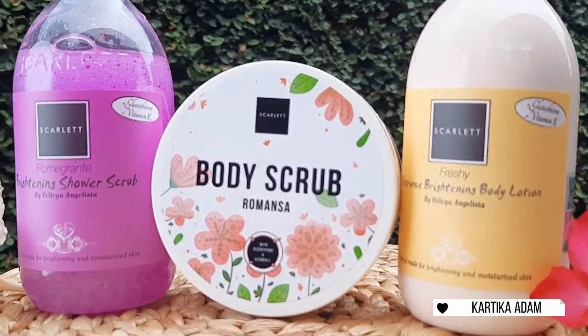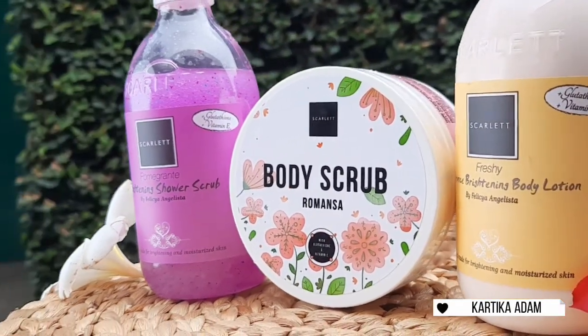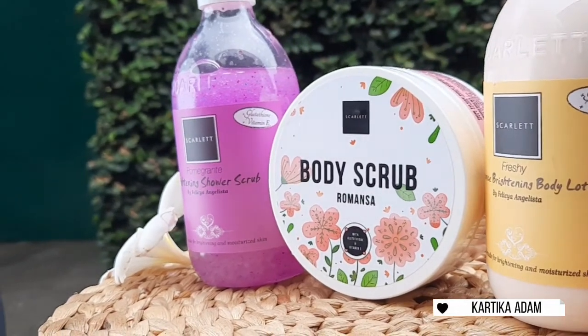Sekarang di sini aku punya semua rangkaian body care dari Scarlett Whitening. Jadi di sini aku punya body scrub-nya, lalu ada brightening shower scrub-nya, lalu yang terakhir ada body lotion-nya yang lagi booming di mana-mana.